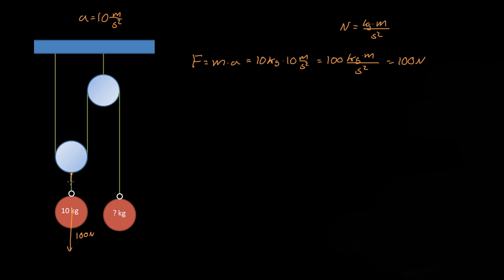So this rope right here feels that same force of 100 newtons, and it must be pulling against this with a force of 100 newtons as well. To hold this pulley system up, these two ropes must have a total force of 100 newtons going in the upwards direction.